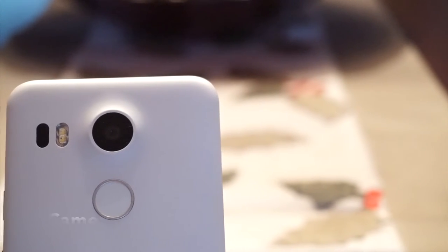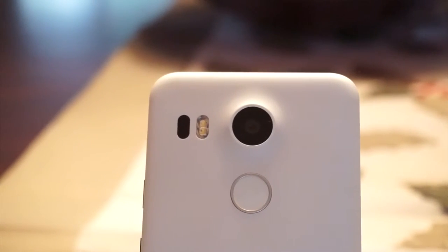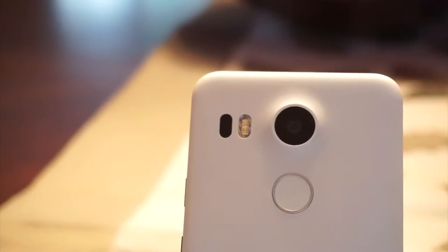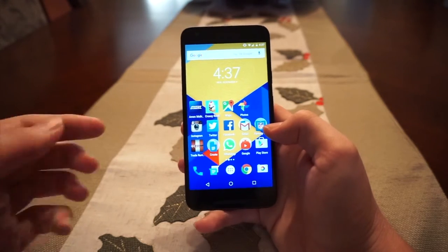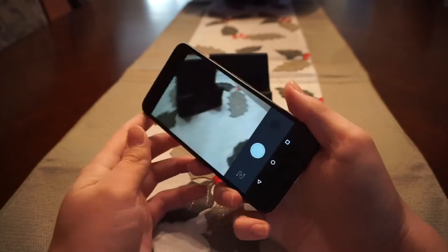Moving on from the screen and the speaker, let's talk about this camera. It's been touted as the best ever made by Google, and it has a 12.3 megapixel Sony sensor with a 1.55 micron pixel size, laser autofocus, and dual LED flash. The 5X also features a 5 megapixel front-facing camera, and for the most part it's like any other selfie camera.